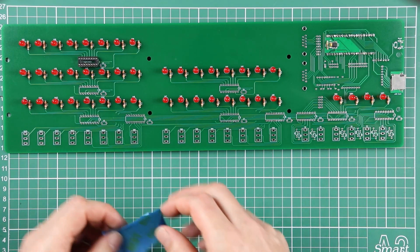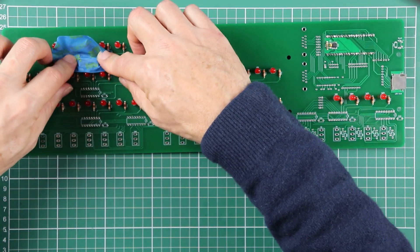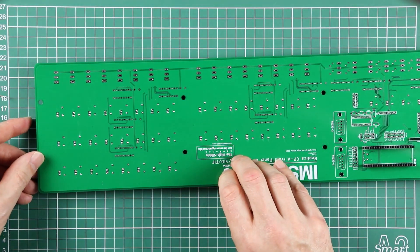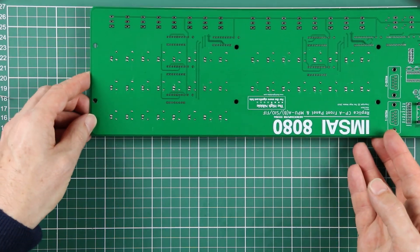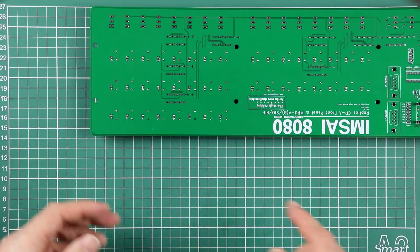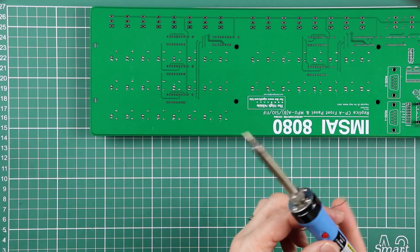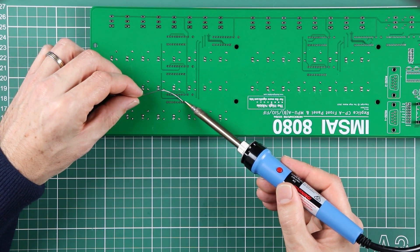It's going to be a lot easier putting these in using a piece of tape just to hold them in place so they don't drop out. As we've spoken about with all the other multi-pin components, it's a good idea to just tack in a couple of opposite corners, make sure it's sitting down properly before proceeding to solder all the other pins in place.